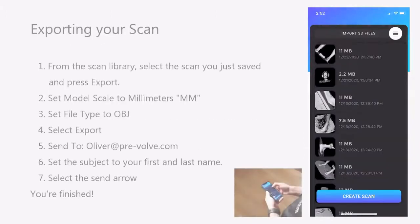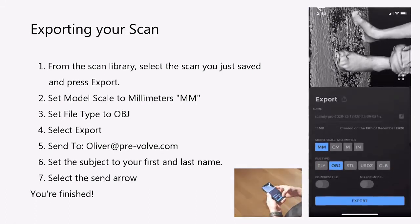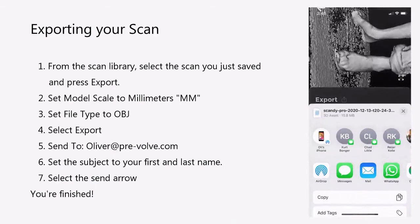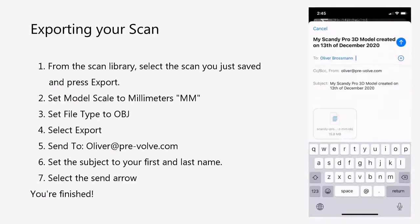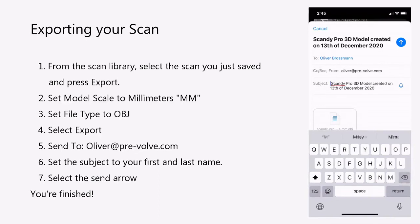In your scan library, select the scan you just saved. Click the Export box to the right of the Preview button. Change the model scale to MM for millimeters and the file type to OBJ. Scroll down and click Export. Click on the Mail app, change the To field to oliver@pre-volv.com, and change the subject to your first and last name at the beginning. Click the Send arrow. You're done! Thanks for watching — feel free to send us an email if you have any questions.